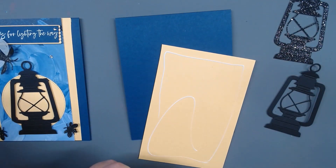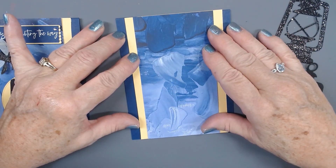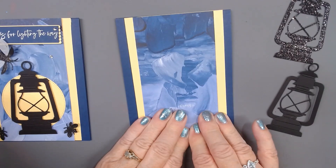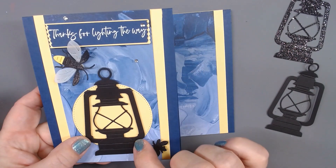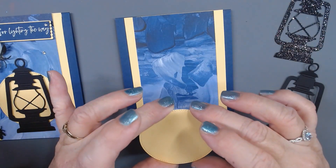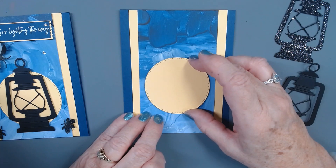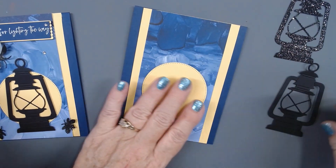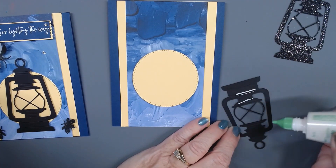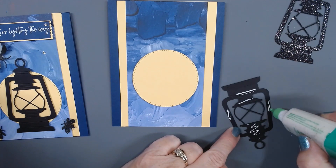Just a little bit of glue to put these pieces together. I have included the sizes in the description below so feel free to take a look. On this card I put dimensions on the back of the lantern, but this time I will put the dimensions on the back of our circle, which is our light. You can put it anywhere you want.